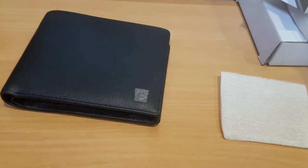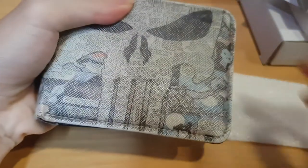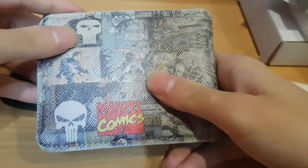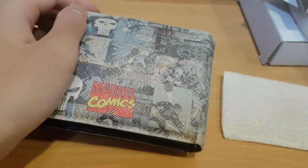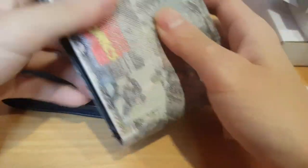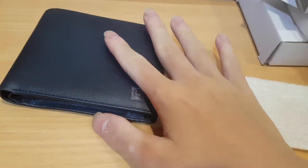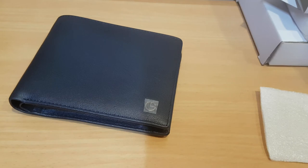I'll show you guys a bit. Here's my previous wallet that I'm currently using - the backup wallet. Quite nice right, it's a Marvel-themed design. But it's not a great wallet because it doesn't have a coin compartment. So whenever I flip it, the coins will drop off. This wallet looks more manly now. That one is just like a collection item - I'm a big fan of Marvel so I got one for my collection, but it's not meant to be used. It can be used as a backup wallet, but not as a main wallet.